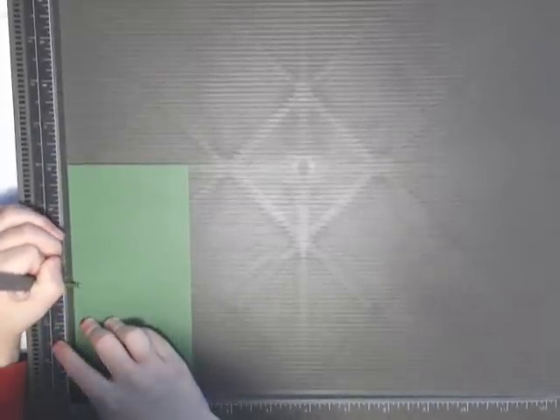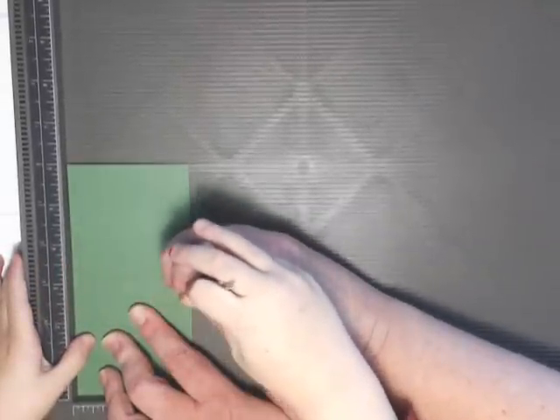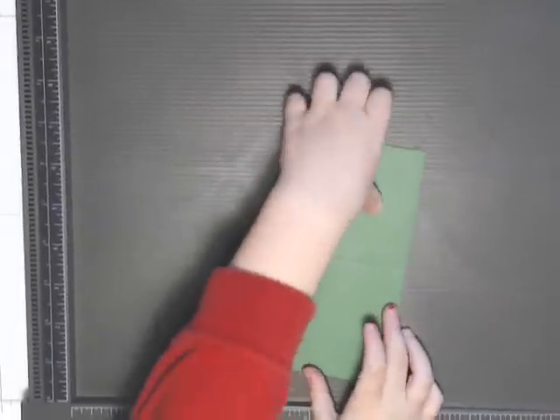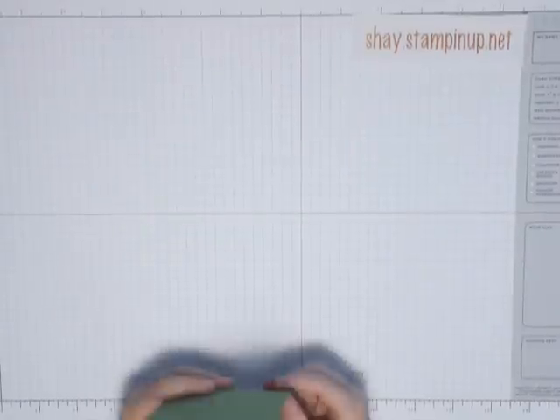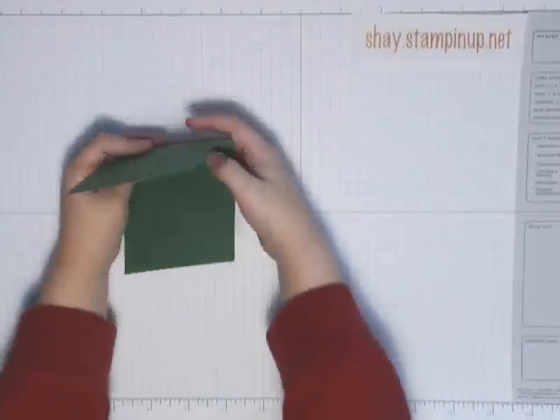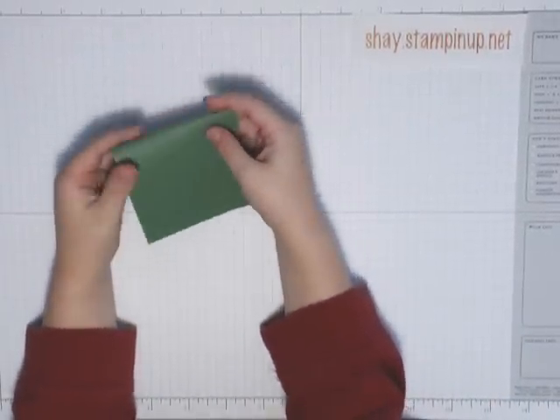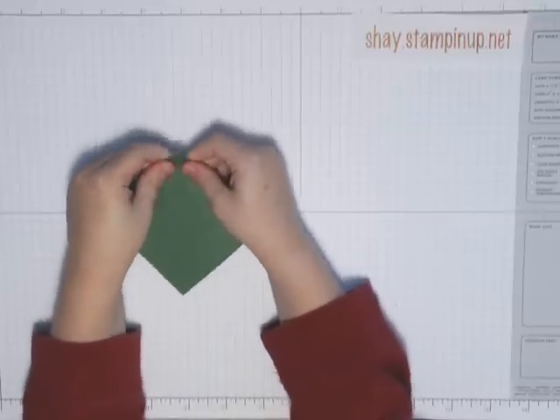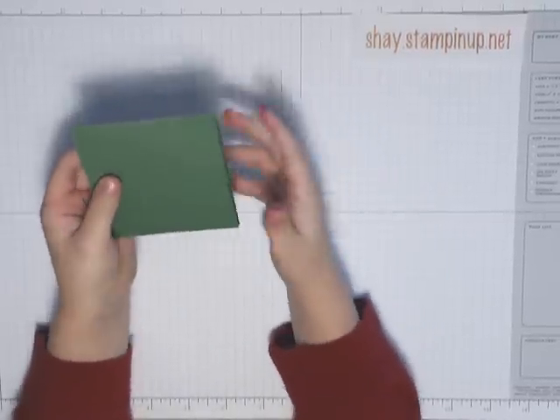Is it right here mommy? Right here. There you go. Yeah, and we'll just score it. There and then I just take it off and fold it in half.